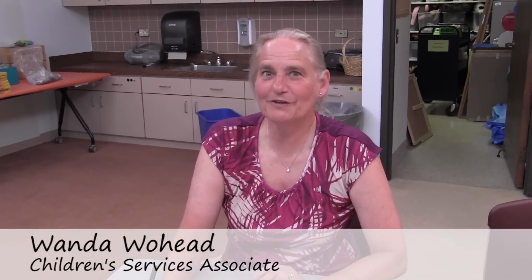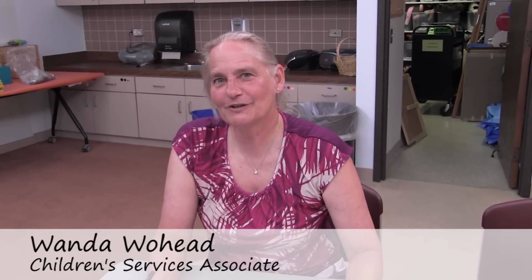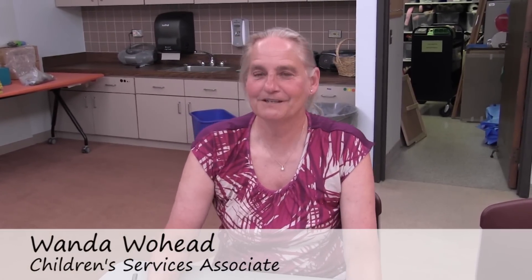Hello, I'm Miss Wanda from the Naperville Public Library and I've been an early childhood educator for over 30 years. This video will demonstrate the correct way for a child to learn how to hold their pencil and how to print his or her first name.